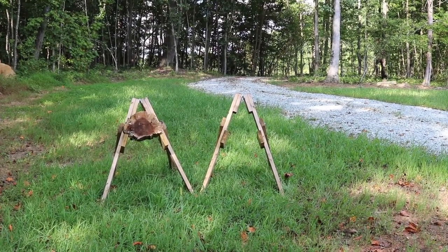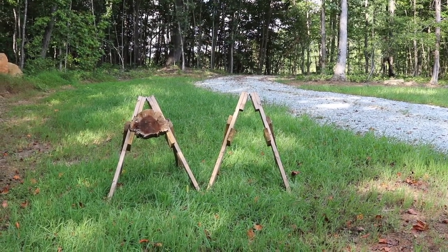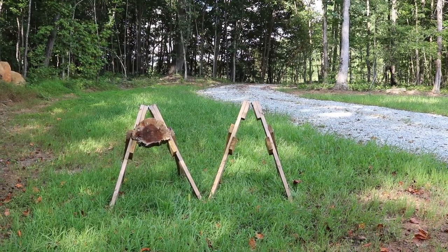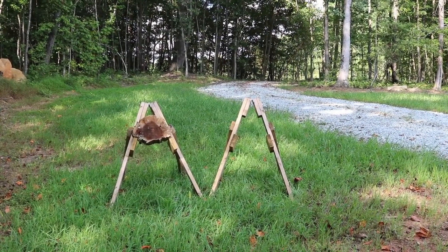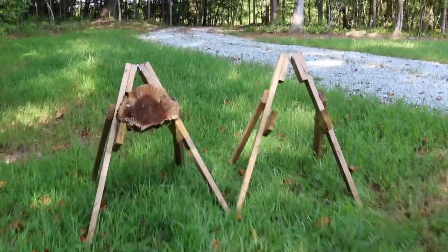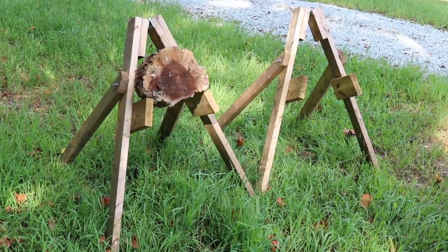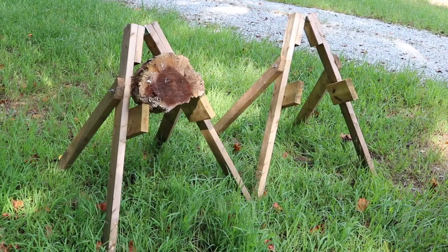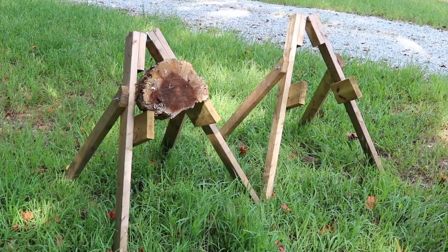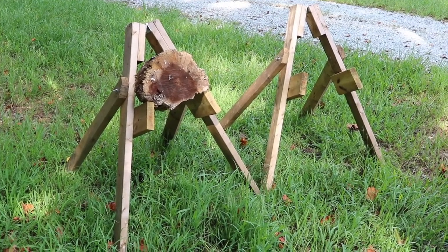Hey YouTube, have you ever wanted to throw a hatchet or a tomahawk? Well you can do it and it's a lot of fun. In order to do it you really do need a target stand. What I have here are some target stands that you can make that are mobile, so if you want to take it somewhere like a Boy Scout camp, a family outing, or a picnic — wherever you want to toss a tomahawk or even a Bowie knife.